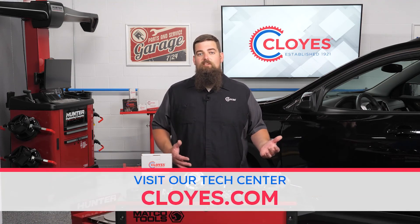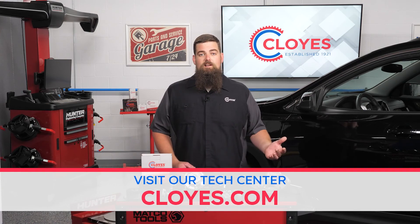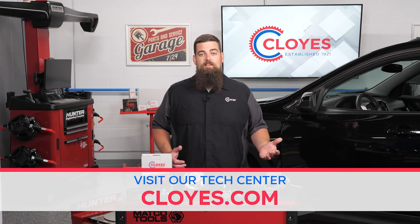Just replacing the phasers might cure a code or rattle for now, but the problem could come back with another timing system complaint or failure. For more information on variable valve timing, visit cloyes.com. I'm Cody Smith — thank you for watching.